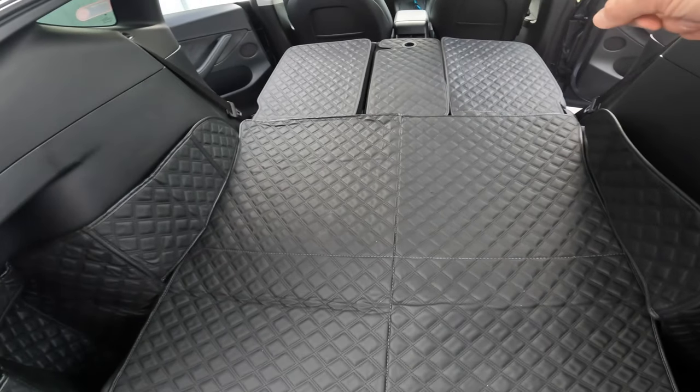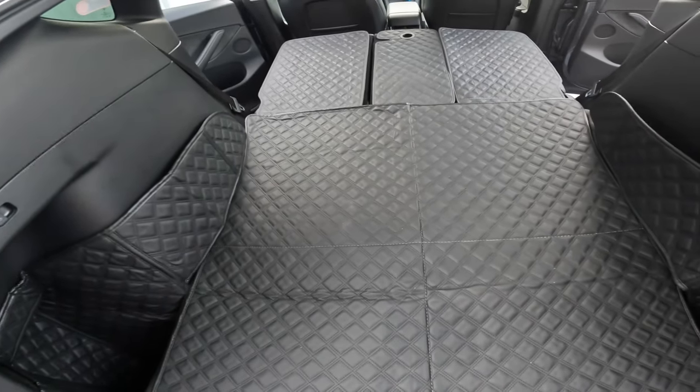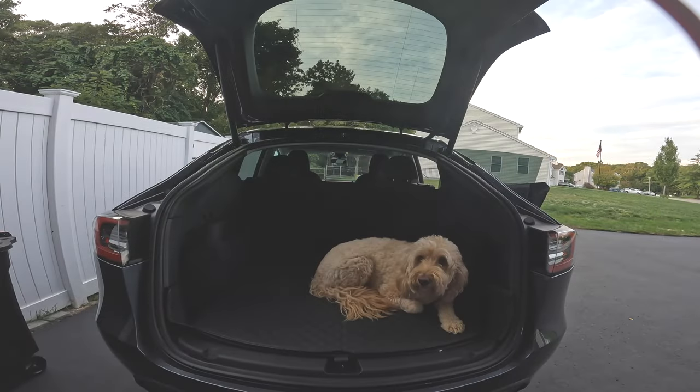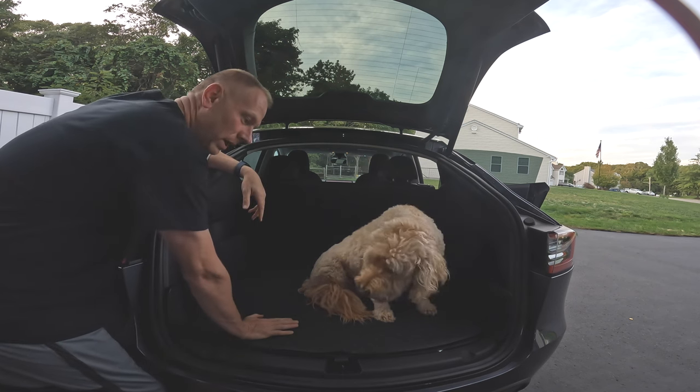Let's put the seats up and see if we can get the dog to sit up here and see if he likes it. What do you think, you like it Trooms? Alright, I think it's dog approved. New way to go to the vet.